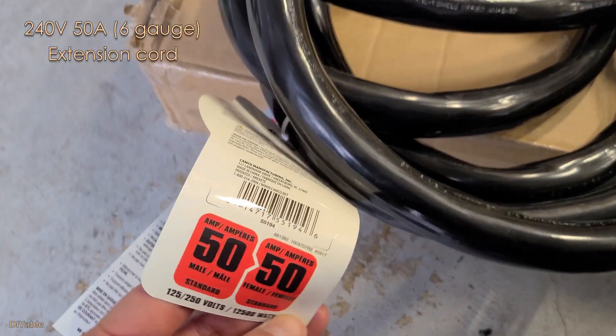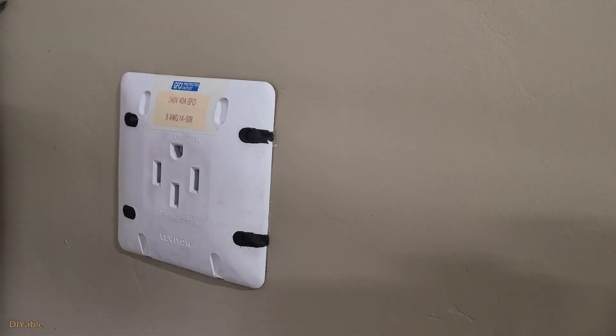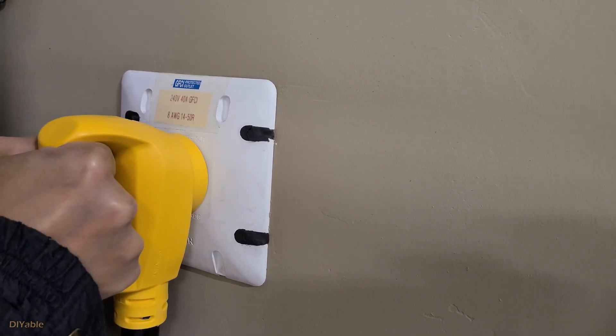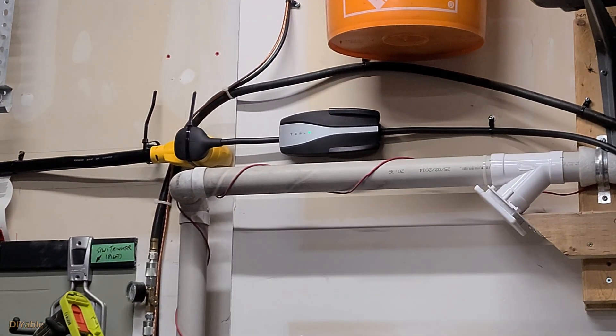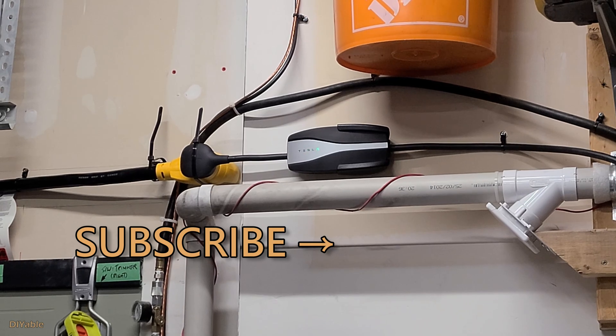Although extension cords can be dangerous, it doesn't stop me from using one on my electric vehicle. I bought this 6-gauge extension cord rated at 50A on 240V. To avoid electric arc that can potentially burn your house down, you need to do more than just plug and play. I have a dedicated video showing you how to install that safely — check it out, I will post the link in the description.